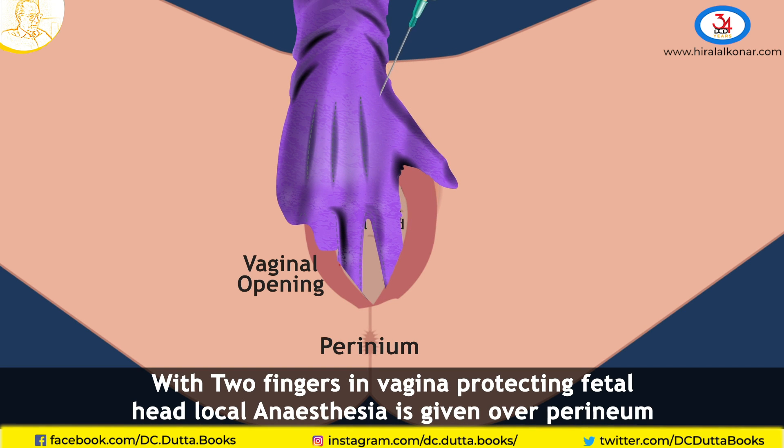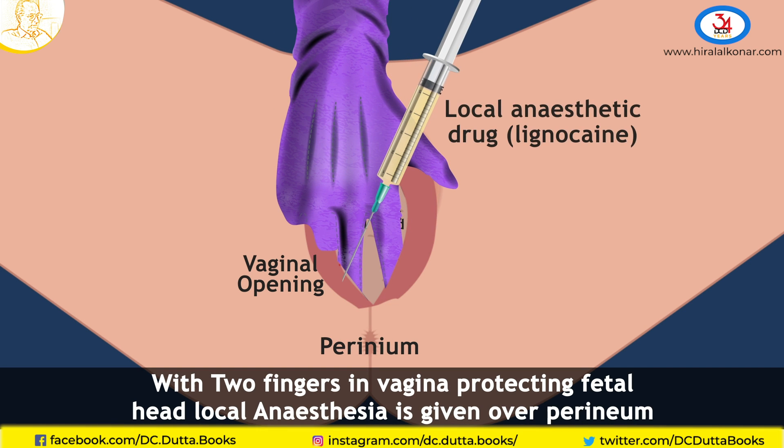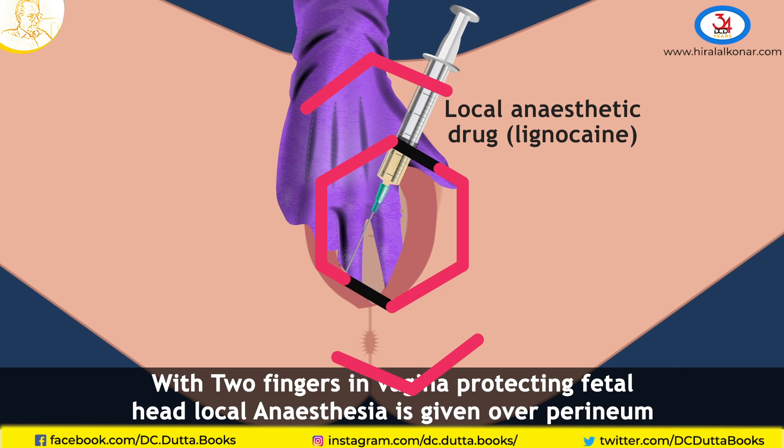Firstly, we place the left hand in the perineum, inside the perineum, helping to prevent injury to the fetal head.